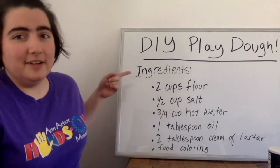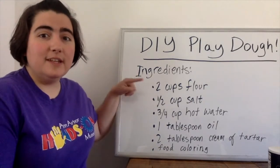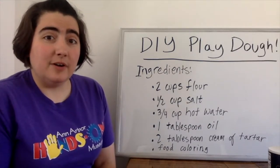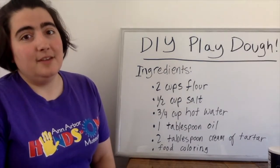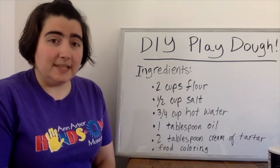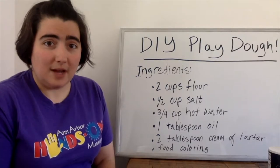The list of ingredients you'll need to get started: flour, salt, hot water, oil, cream of tartar, and some food coloring. Go ahead and see if you have all that in your kitchen. And a reminder that if you are a kid doing this, you need your parent to help you with the hot water.